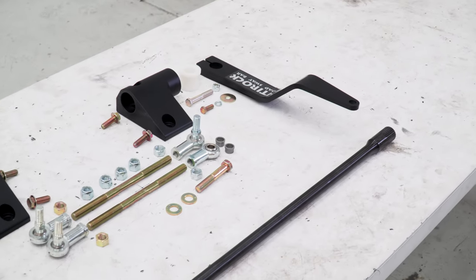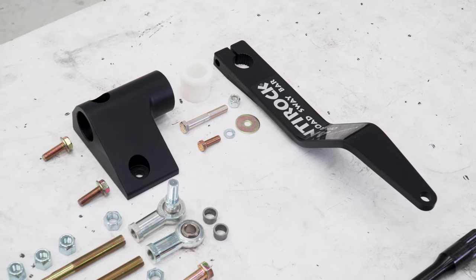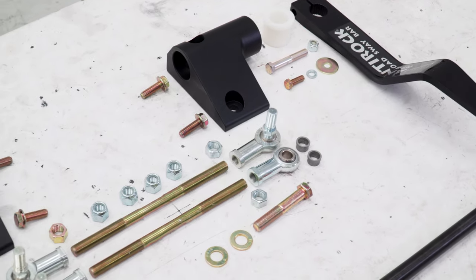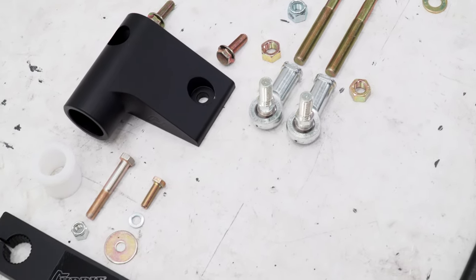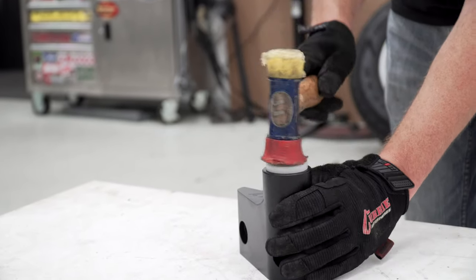Moving on to the front anti-rock sway bar kit, it includes sway bar arms, frame brackets and bushings, adjustable link rods that feature high quality heim joints, plus a heavy duty forged steel sway bar and all the hardware to replace the factory sway bar. Start by installing the Delrin sway bar bushings into the brackets with a mallet.